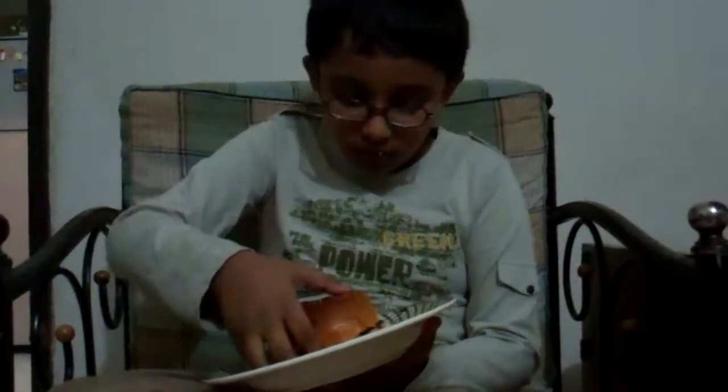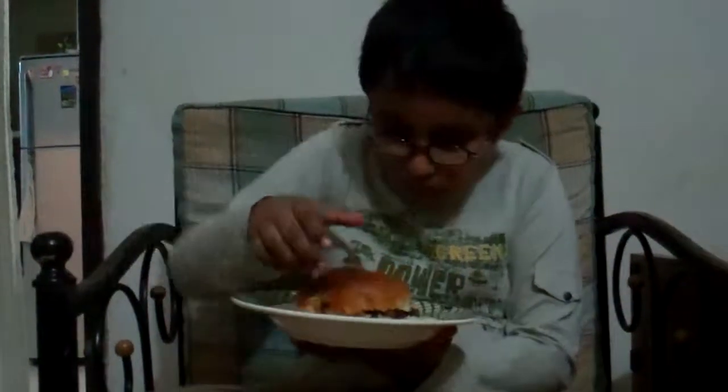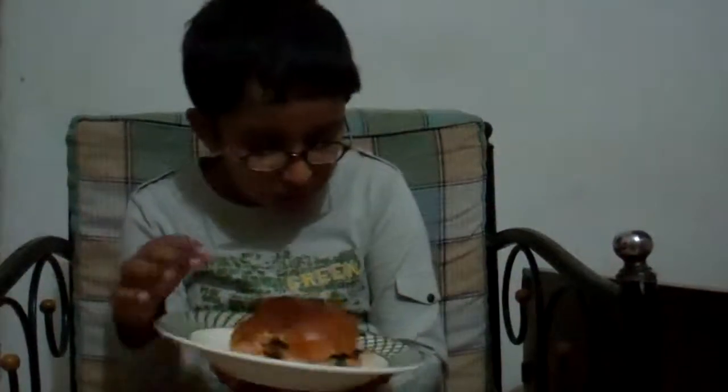Have a big bite with the cheese. See how it tastes. How is it? It's good.